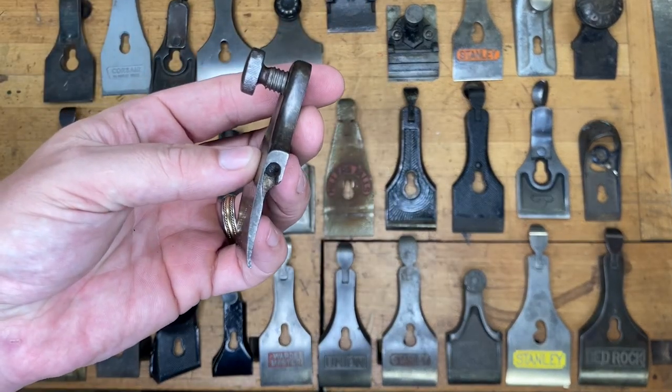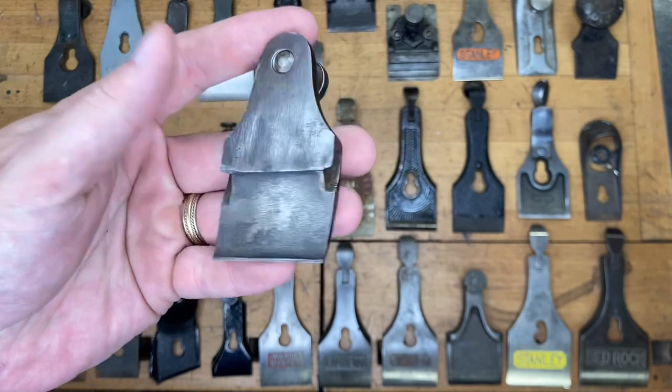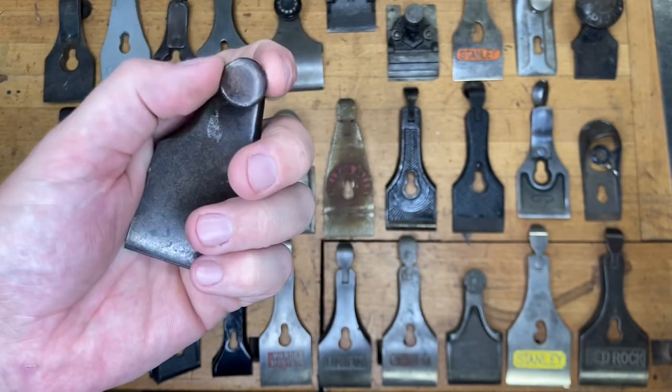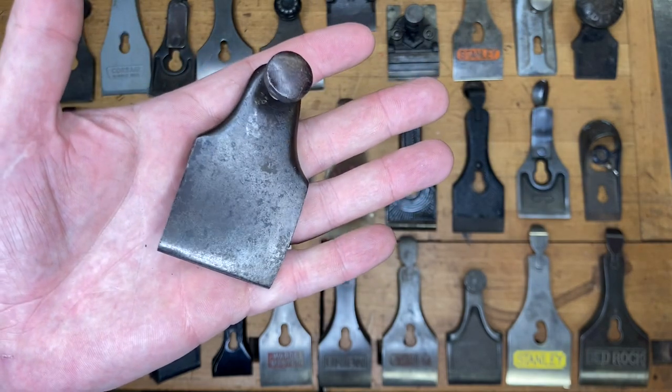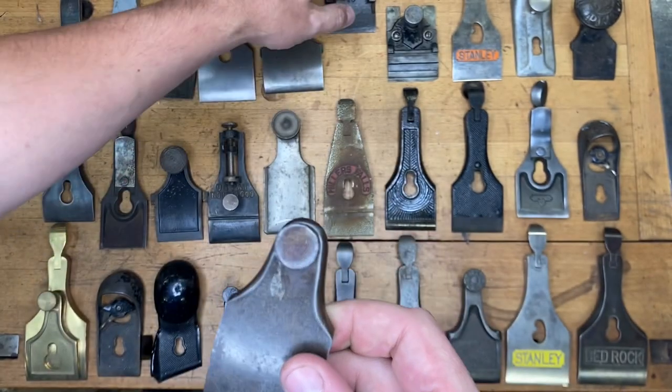It's a little bit different here. I'll show you the mechanism for how that attaches. If you said Bailey Tool Company, then you got this one correct.